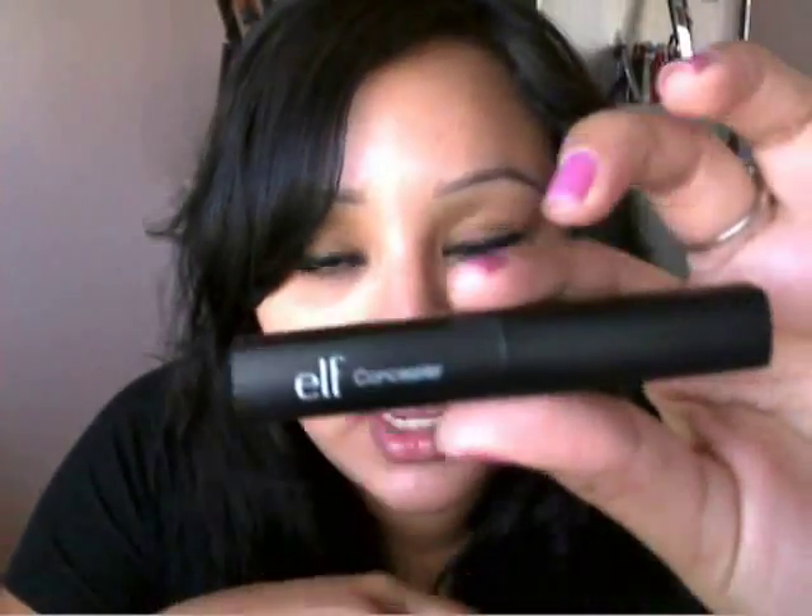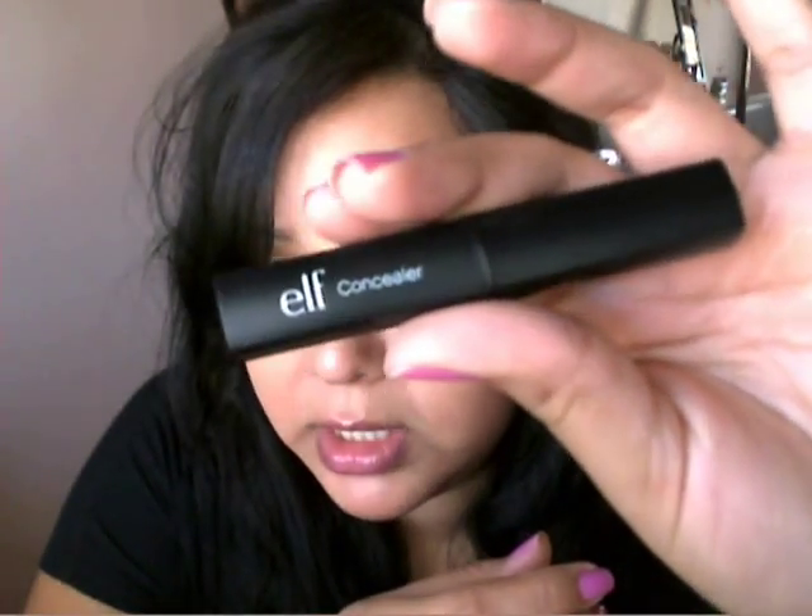Hey guys, so this is going to be my review on the e.l.f. concealer that looks like this. It kind of looks like a lipstick with the way it's all set up. Excuse my poofy hair — I'm in the process of getting ready. I have my makeup done, I just need to do my hair because I'm letting it air dry. I just wanted to do a quick review on the e.l.f. concealer.